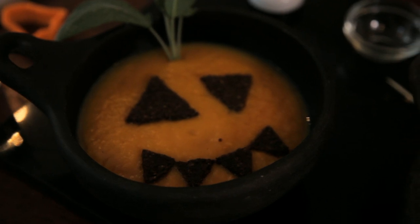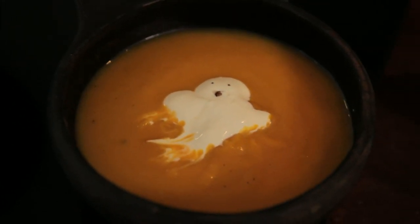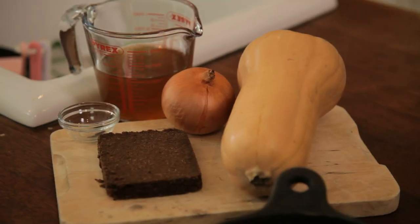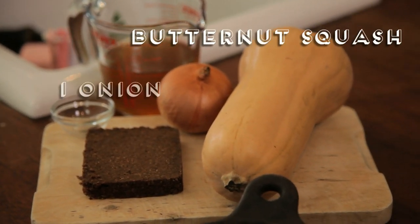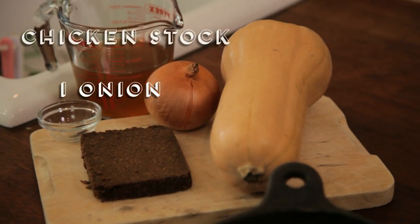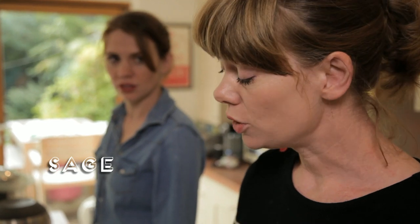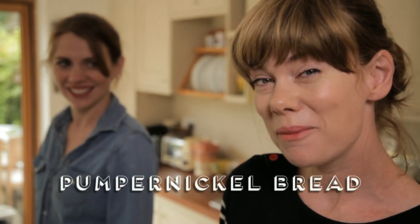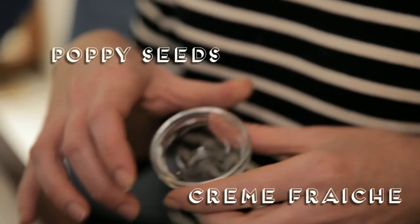Halloween is coming, so I'm making a scary soup. I find my children need a little bit more persuading when it comes to eating vegetables. The ingredients are very simple: a butternut squash, an onion, some diluted chicken stock, and some sage. That's all for the soup. And then to make it scary, I'm going to make some pumpernickel croutons and try to make a ghost out of some crème fraîche and some poppy seeds.